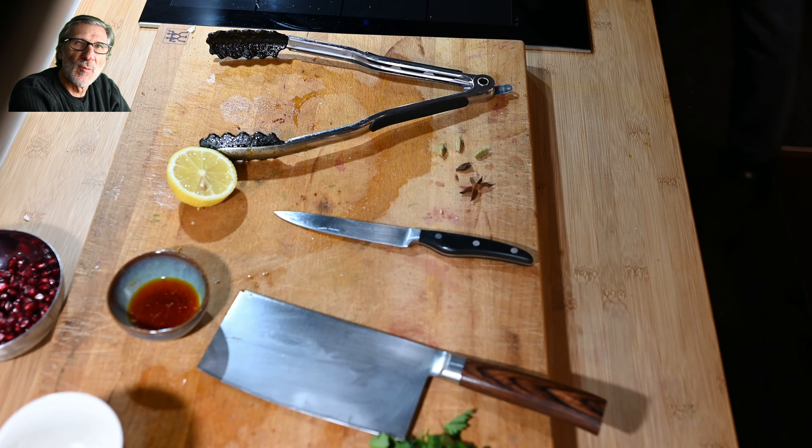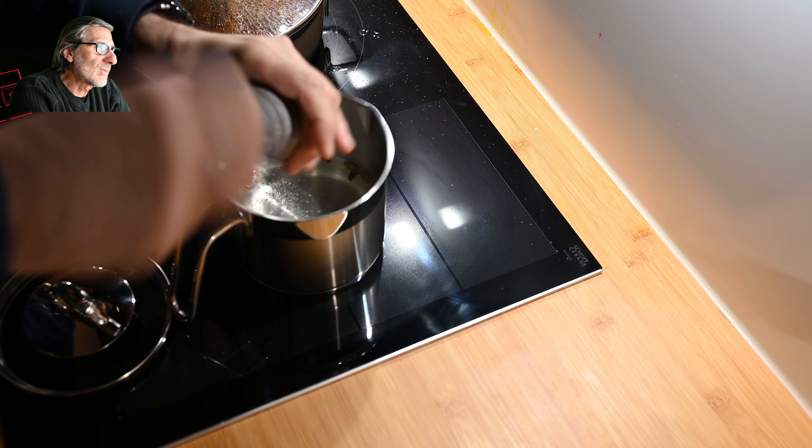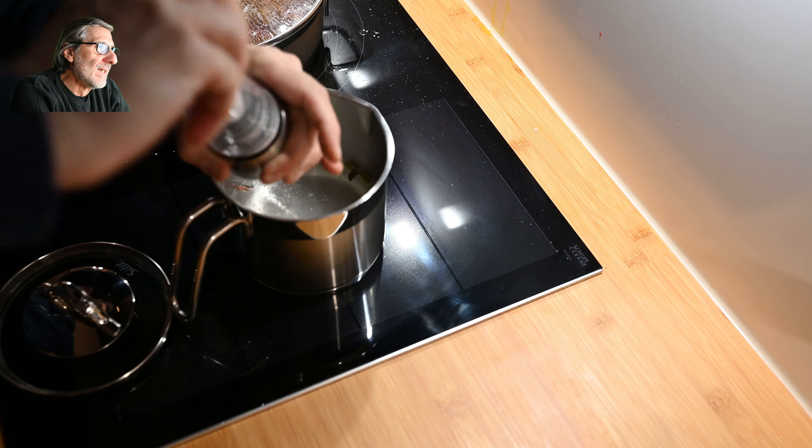These are cardamom and star anise pieces — I'll put them into the water to flavor it for the basmati rice. The water is twice the amount of rice, I add the star anise and cardamom, bring it to a boil, add a little bit of salt, then add the basmati rice. After 12 minutes the rice is ready.